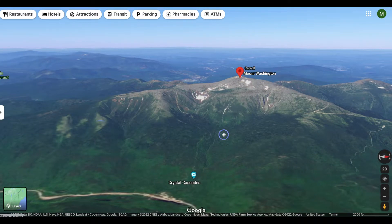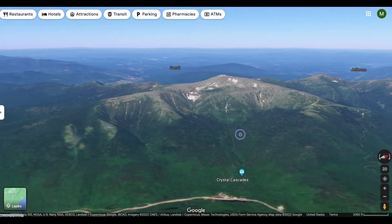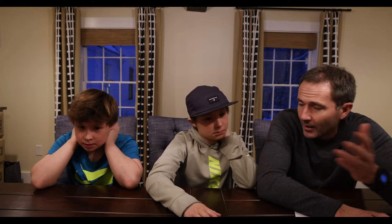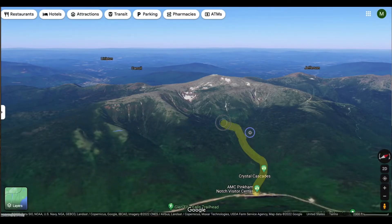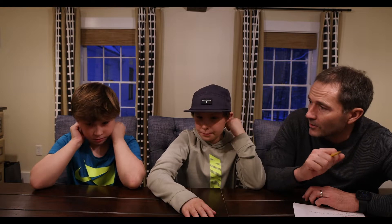It starts at the Pinkham Notch Visitor Center, then you hike up 2.4 miles and then you arrive at Hermit Lake. You gain about 2,000 feet of elevation — so it's 2.4 miles and about 2,000 feet. Parking lot, Tuckerman Ravine Trail, stop at Hermit Lake, change your gear into downhill mode, and then ski down the John Sherber ski trail, otherwise known as the Sherby.